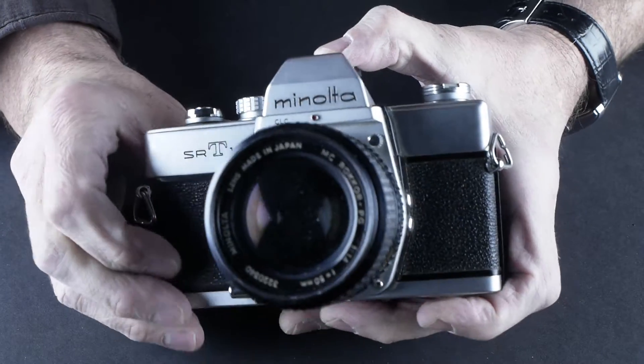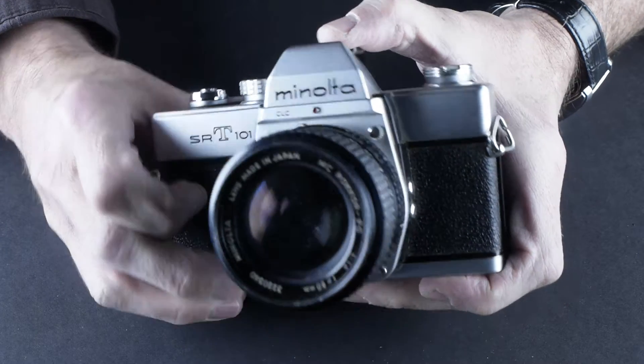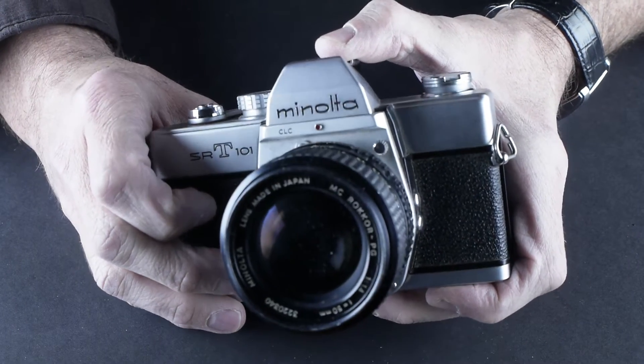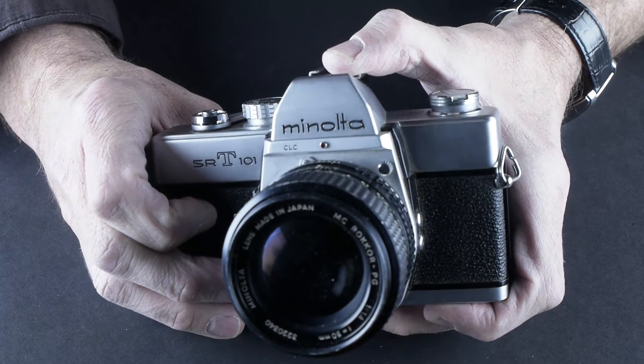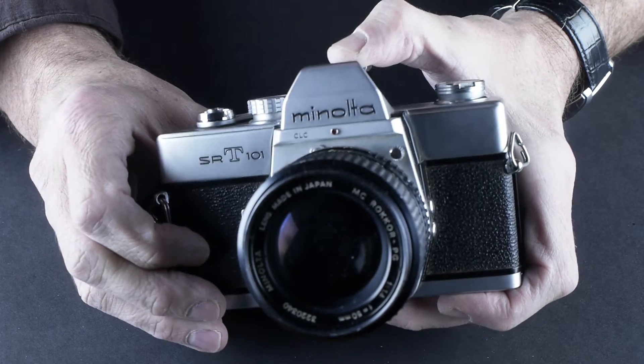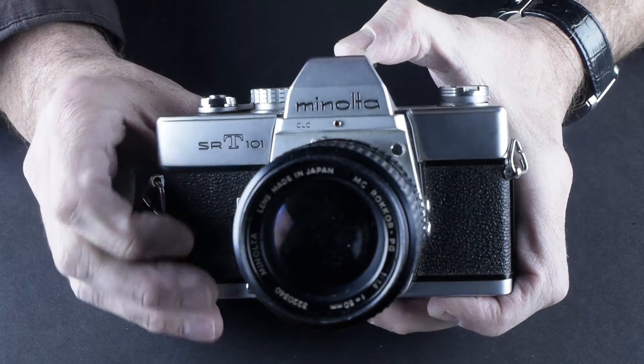The viewfinder looks clear. This is a very basic camera — kind of like a Pentax K1000. It's a workhorse. It's the first camera that Annie Leibovitz worked with, so it has some legacy as far as who has used an SRT camera.